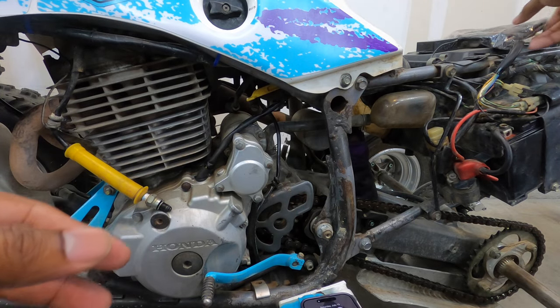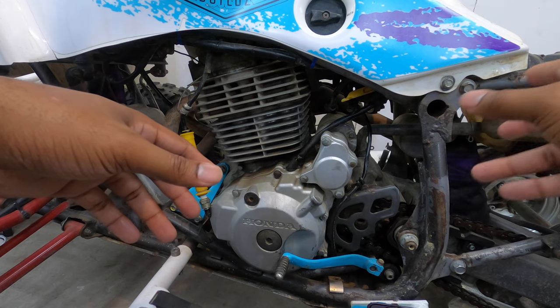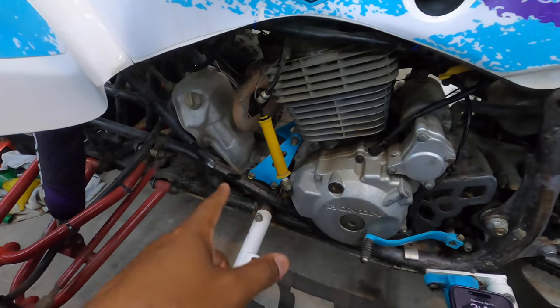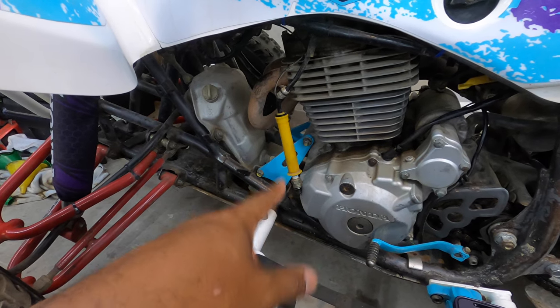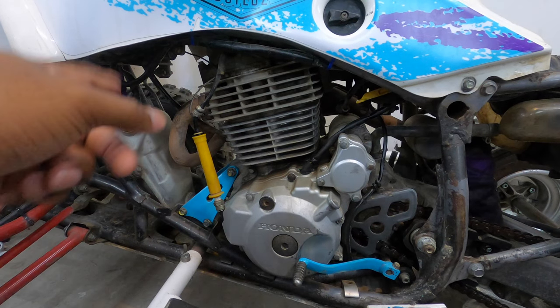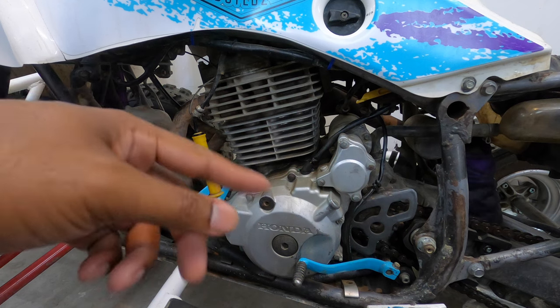Since I'm going to get rid of the Chinese parts anyway, I'm going to go ahead and replace the Chinese rectifier — I'll just keep it as a backup — and then I'll go ahead and replace the coil as well. If nothing changes after both of those are replaced, that means both are fine and I'll just keep those two as backups.